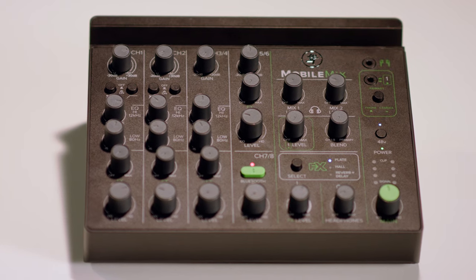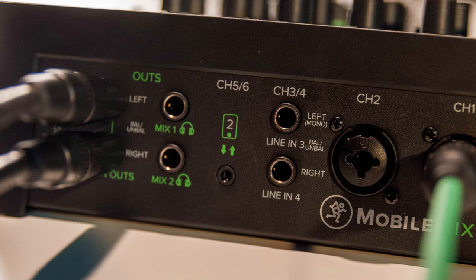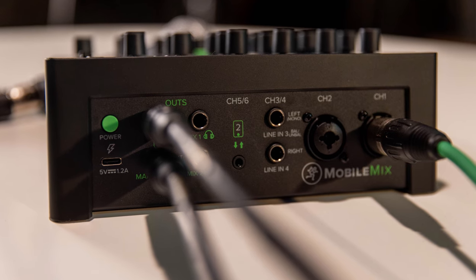Channel 7-8 is your Bluetooth channel — bi-directional Bluetooth with mix minus. You've got two dedicated headphone outputs and a stereo main output that you can run to a PA system or to studio monitors.